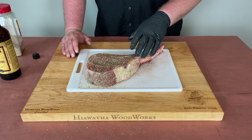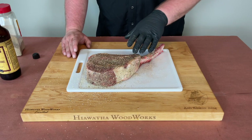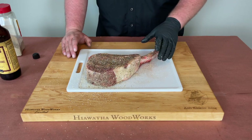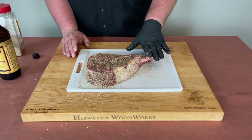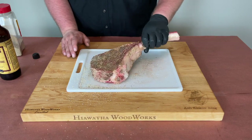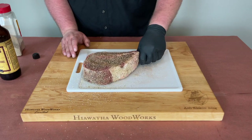Now that we have our tomahawk steak seasoned up, we're just going to let it sit on the board here for about a half hour to 45 minutes at room temperature, let it come up internally a little. This just came out of the fridge — you don't want to put an ice cold steak on a hot cooker. You want to let it come up to temp so you get a nice even cook all the way around. So we're just going to let this sit out while we get the cooker fired up.